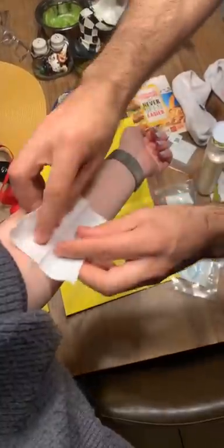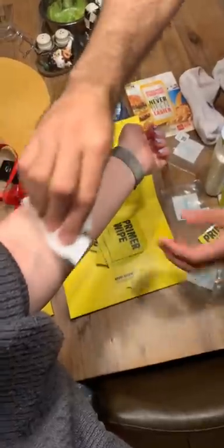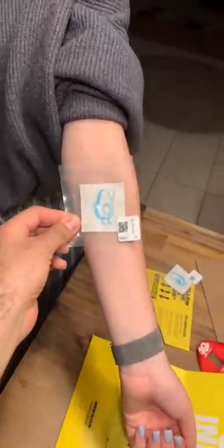First step is to moisturize the area, then grab that primer wipe and make sure it's nice and clean. Finally, all that's left to do is align your tattoo and make sure you like it, because it's about to stay on you for the next 14 days.